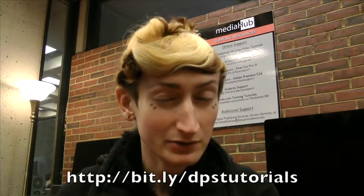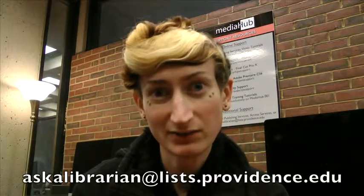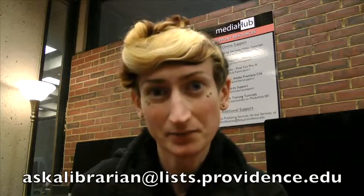Alright, so that's it. If you have any questions in the meantime, you can always go to the link below to check out our other tutorials, or you can contact us at dps@providence.edu or at askalibrarian@lists.providence.edu. Until next time, take care and we'll see you then.